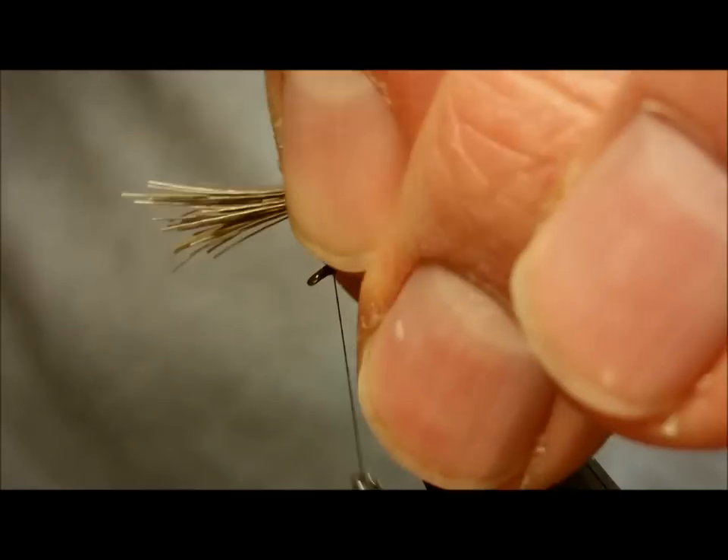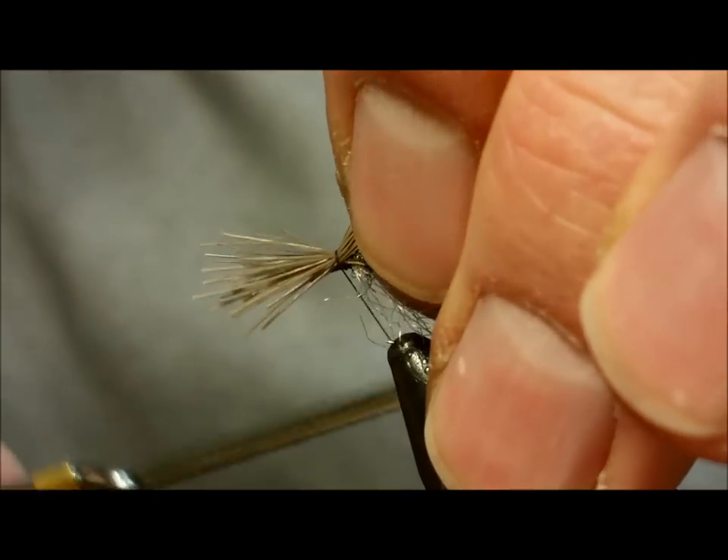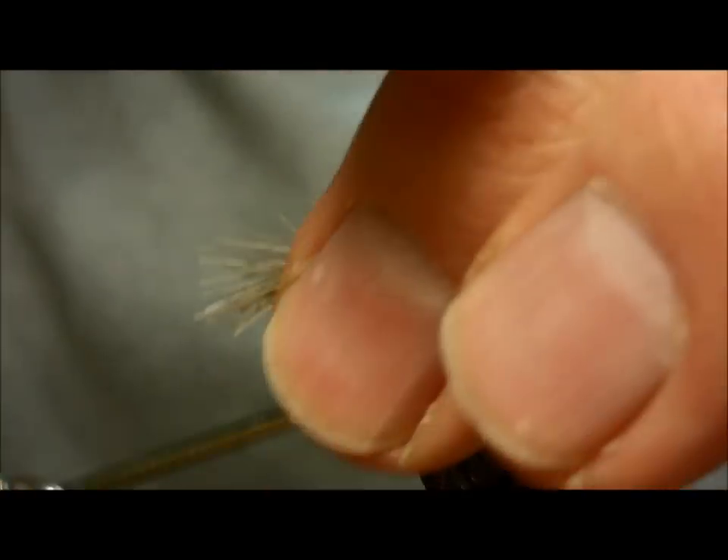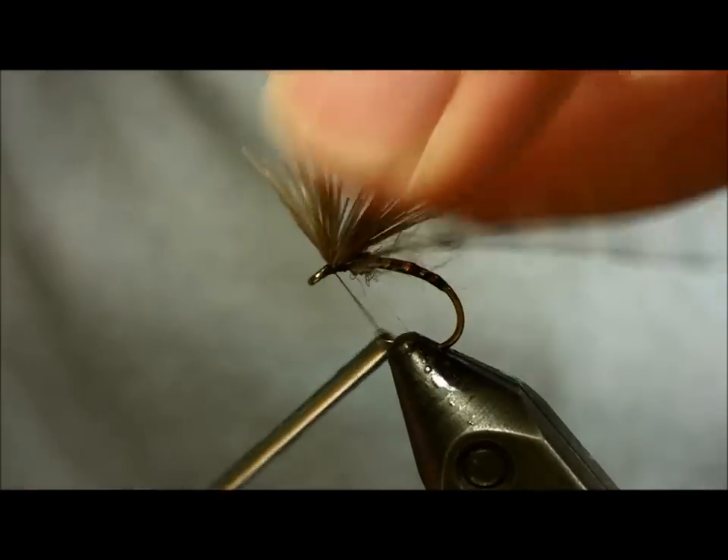Next, grab a small amount of elk hair. Always keep in mind that less is more in this situation — you want the post to be visible and you want it to be there, but you don't need to overload it with elk hair.